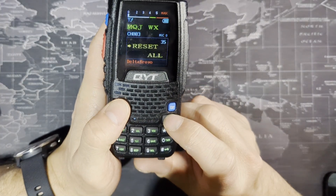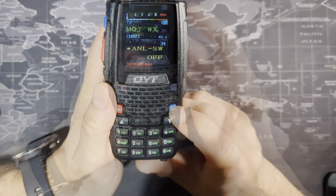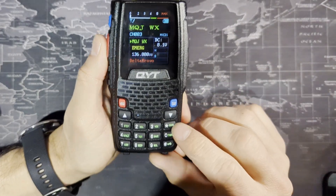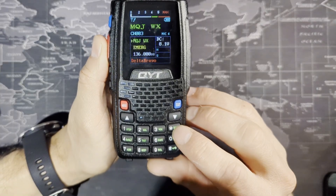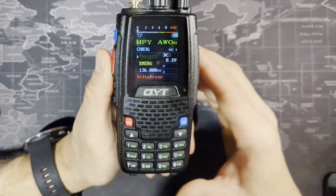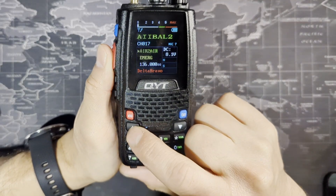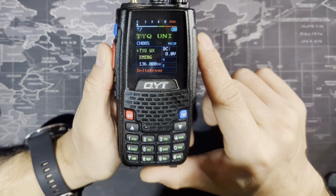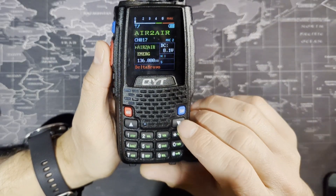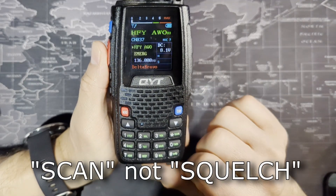Since I'm in channel mode, I can scan through all my pre-saved channels by holding down the scan button. It scans in the down direction. Push up, and now it scans all channels in the up direction — one, two, three, four, five in sequential order, then backwards. If you want to stop scanning, go ahead and hit the squelch button again.